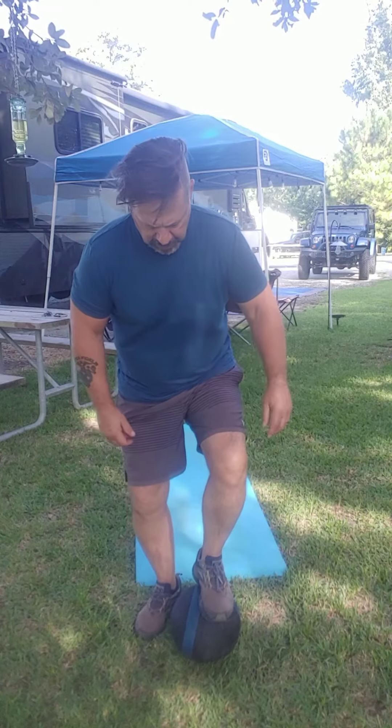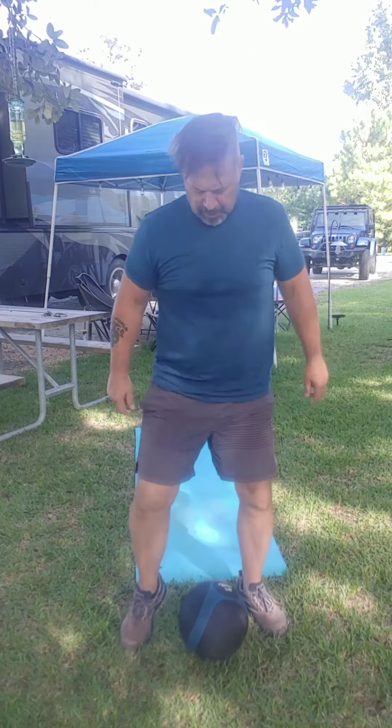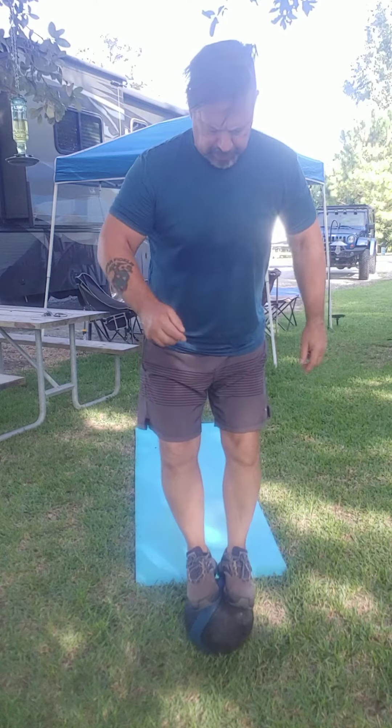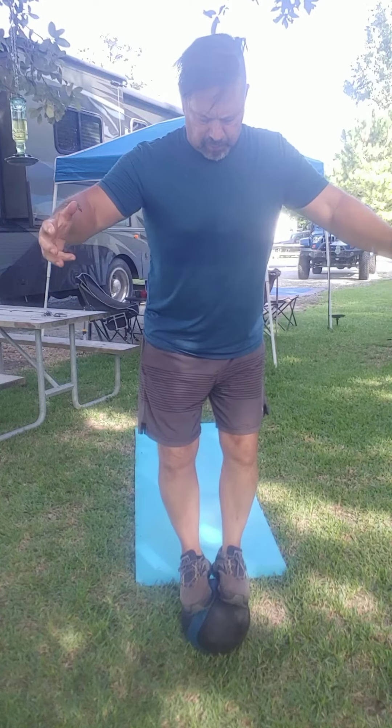Get down and get some. The first thing you're going to do is stand on the ball. Whoa — first time you do it, it doesn't work. Try it again. Standing on the ball. Get your balance. Use your arms as a counterbalance.